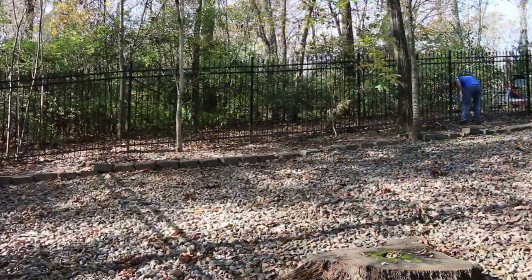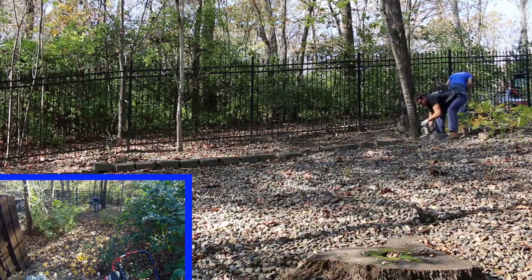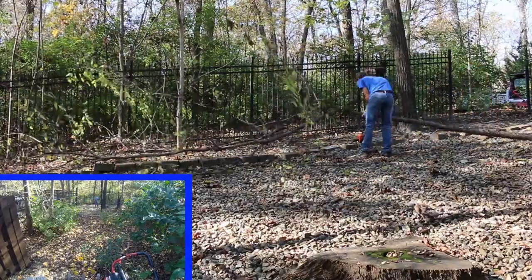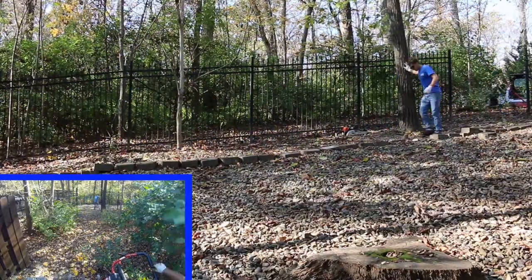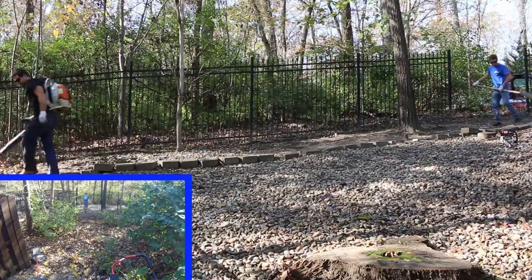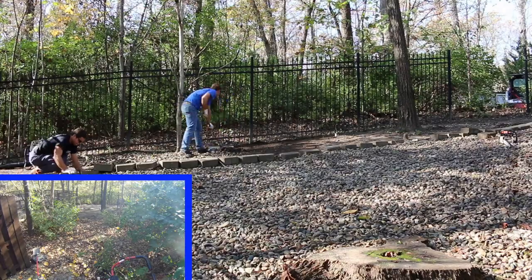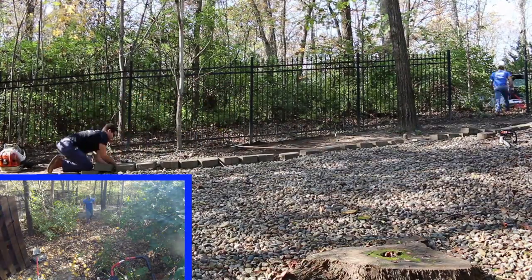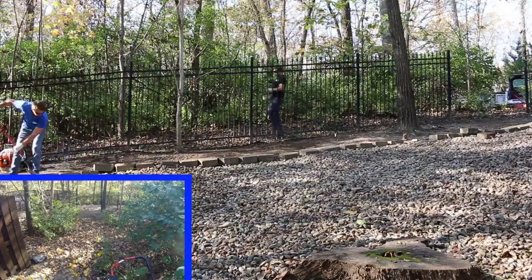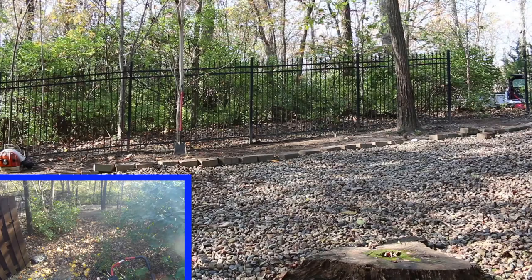First things first when we got here, we had to start taking down all the little saplings and trees in the area where the sod is going to go. That tree there probably didn't have to go, but we wanted to cut it down — we need to create as much light as we can in this area. There's not much light with a lot of full-grown trees around. We also took that section of fence out, which we do on a lot of our landscape jobs just to get equipment and materials in and out. We simply asked the customer if they minded, they said they didn't care as long as we put it back and didn't tear anything up — it was six bolts and off in no time.